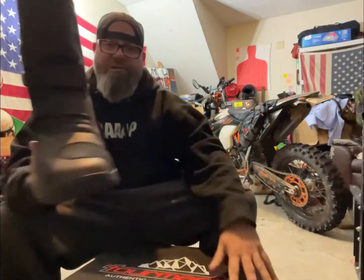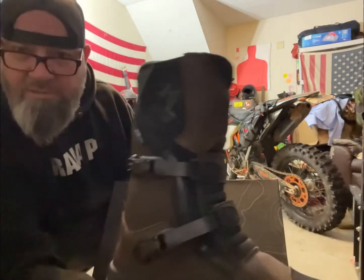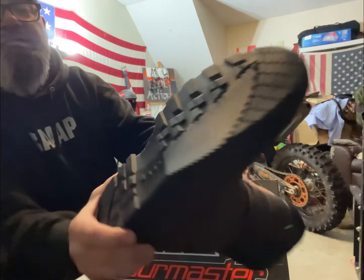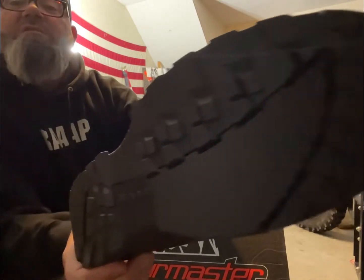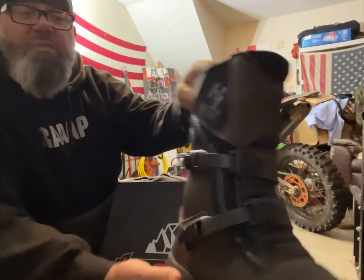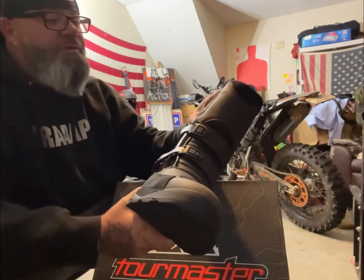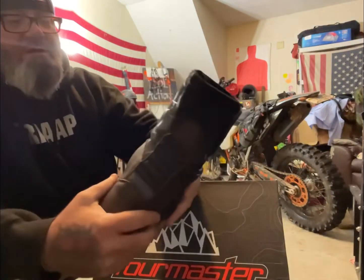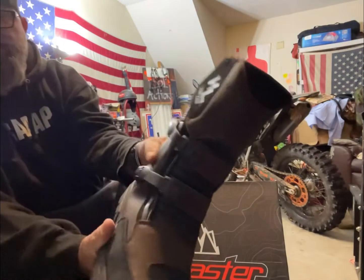These are the Tour Master Trailblazer. Let's get in for a closer look — they've got moto buckles and a nice lugged sole, well not quite fully lugged but good tread, looks like it'll be alright. I wanted something I could get off the bike and walk in, set up camp. They've got the buckles, and Tour Master says they're waterproof. They feel pretty solid.